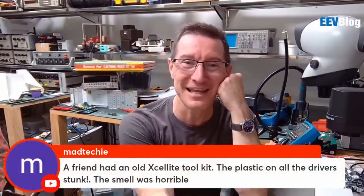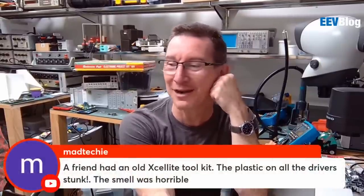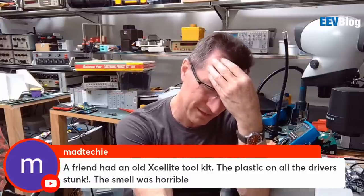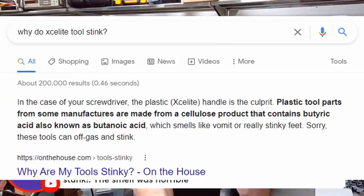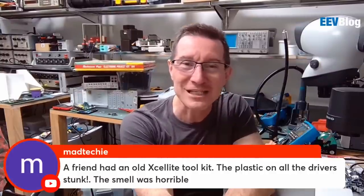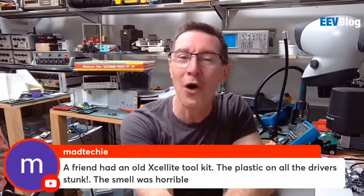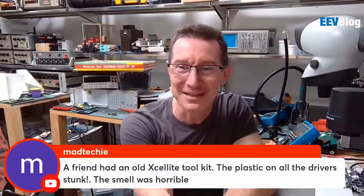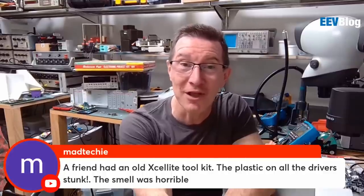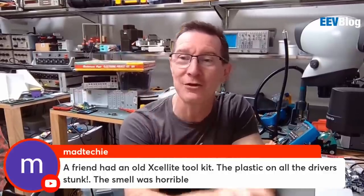I was about to mention the Exalite toolkit — I've still got one of those. Oh my God, what is it — some sort of acetate material? The Exalite screwdriver toolkits have a unique smell to them. Some people love it, some people hate it. Do they still smell like that? They use a specific type of plastic in their handle.